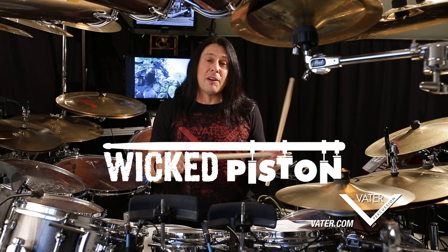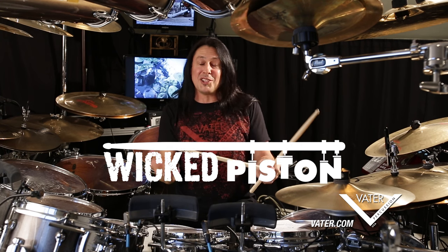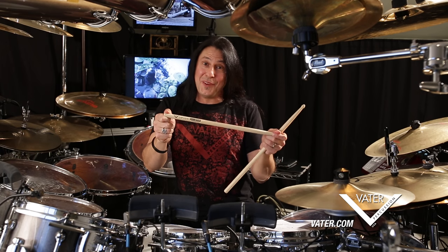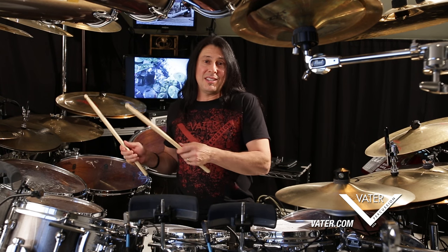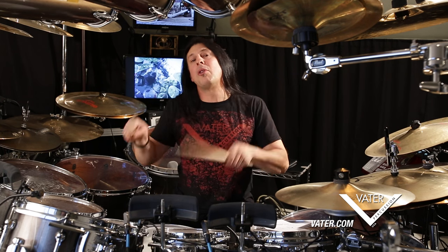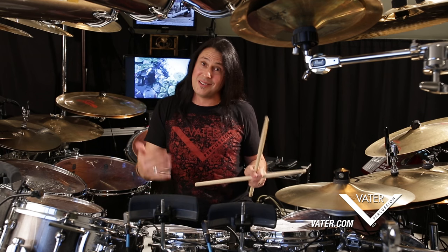That brings about why it's called what it's called, which is the Wicked Piston. Being from Boston, and that this does have the throw of a piston, I think it's the perfect name. With one of my needs being consistency — whether I'm twisting my body from a beat into a drum fill and back to a beat again — one hit cannot be too much softer than the next, otherwise it doesn't get heard.